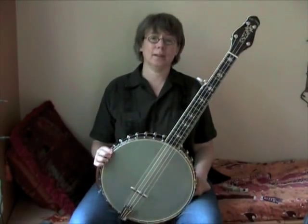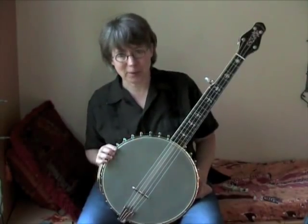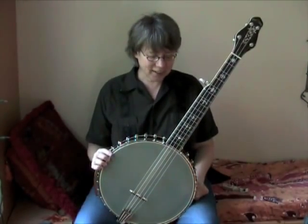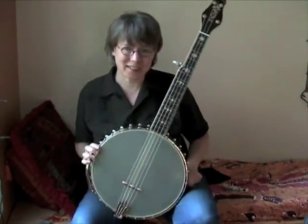What I'd like to do is talk about how I'm incorporating it into my Clawhammer repertoire. I'm having a lot of fun with it. It has a really deep, dark, growly sort of sound — it has the sound I was looking for.